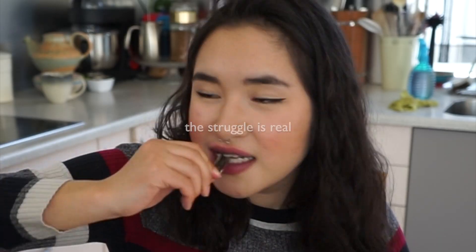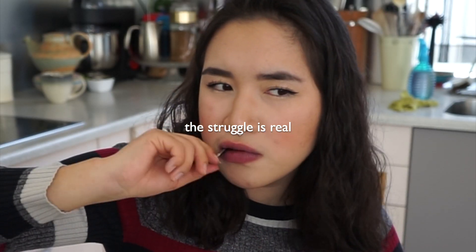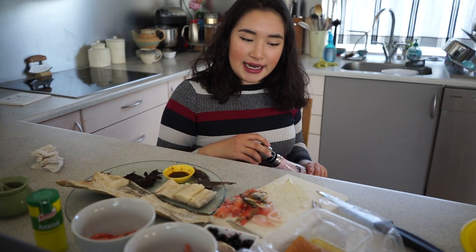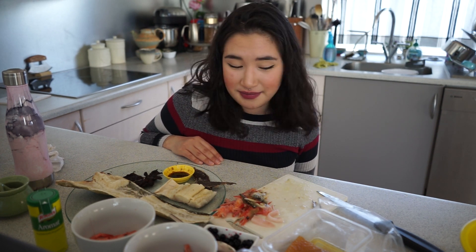Is my tongue purple? It's because of the blueberries! I'm full, I'm happy. Thank you so much for watching — I hope you enjoyed it. I really enjoyed it. I hope you take care of yourselves and I'll see you in my next video. Bye-bye!